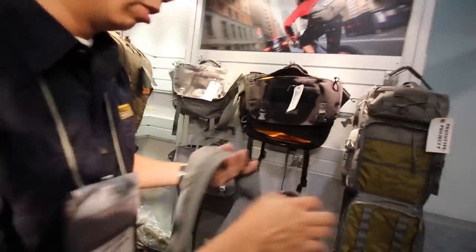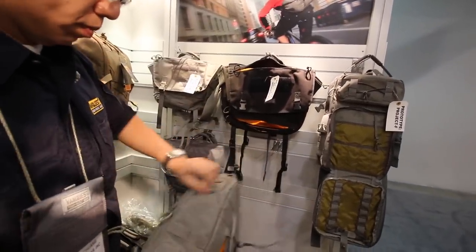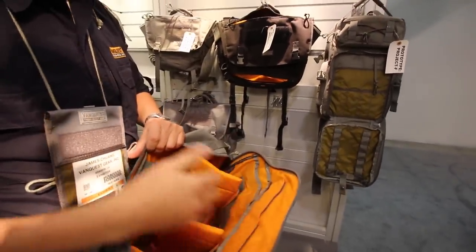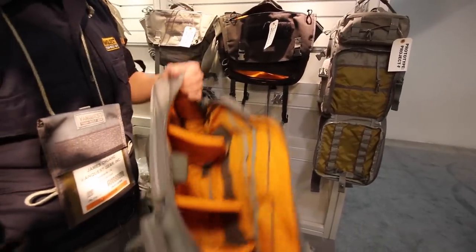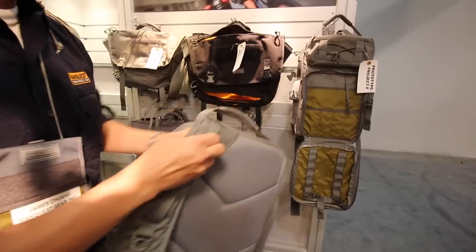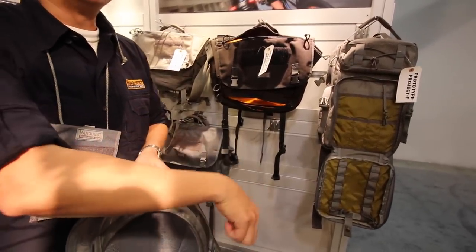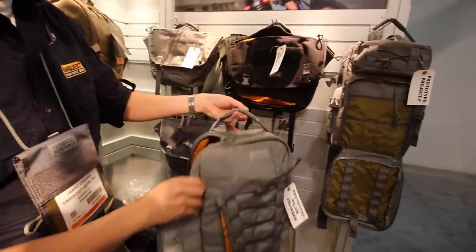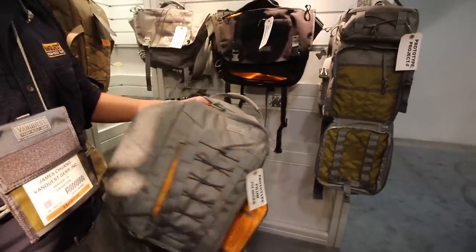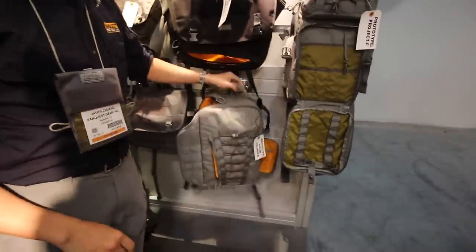One of the new sling packs we are also releasing is the Highland. It's a single-compartment sling pack, similar to the V-Slinger series. Fully padded compartment, very lightweight. Available in all five colors right now. Very durable, hydration compatible — the hose can come up from here and be routed. They're actually going to include those hydration loops, which is great. I always like it when things are included. Inside there's an admin pocket at the front — that's a compartment as well.